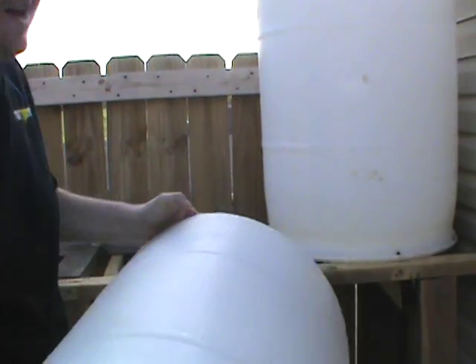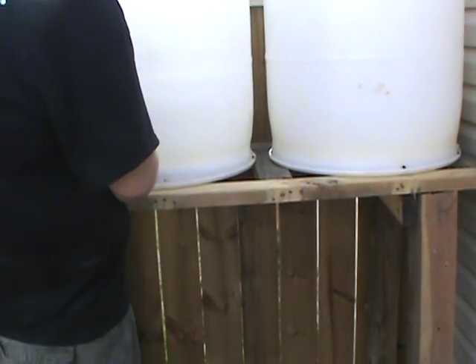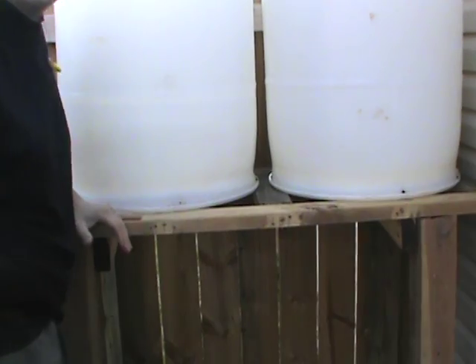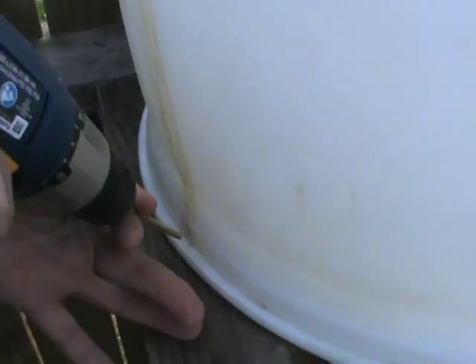We're going to put both of those up there now and screw them into place on the frame. Then we'll get underneath and show you how to dry-fit the PVC pipe, and then mount it permanent. Now here we are attaching our barrels after placing them upon our frame. Just run the screw in — make sure you don't pierce the barrel or you'll have leaks later on.